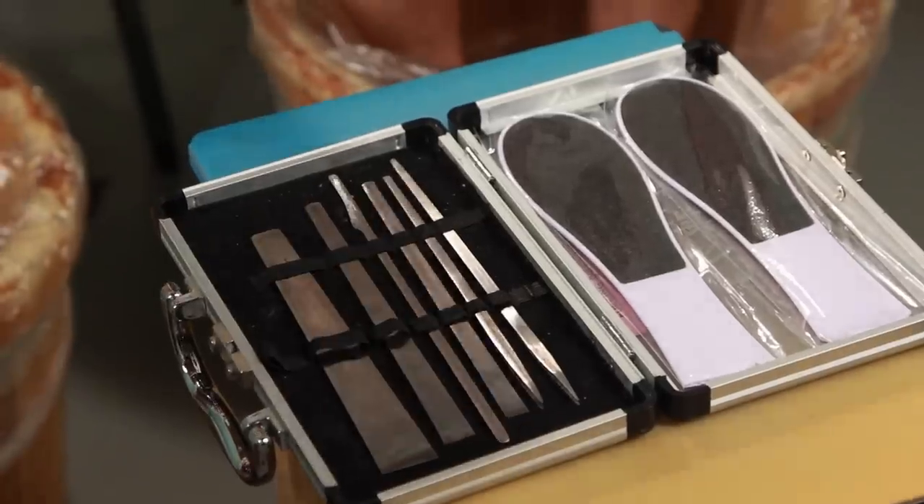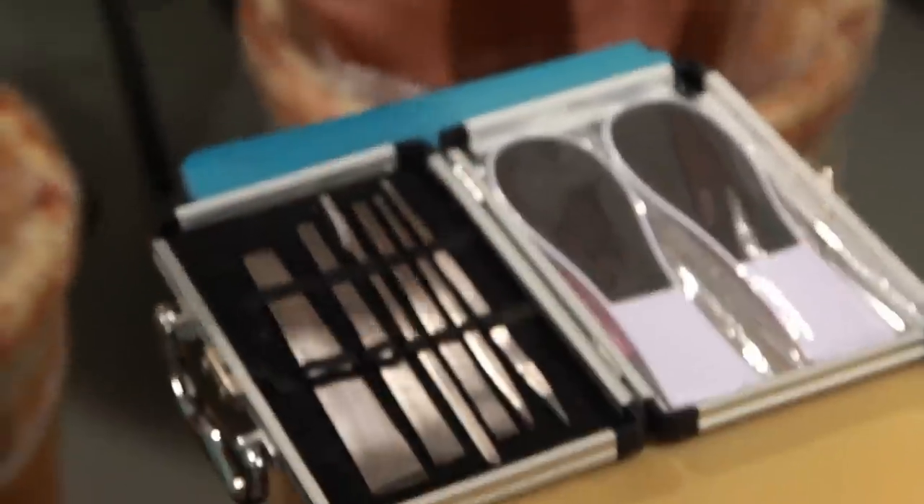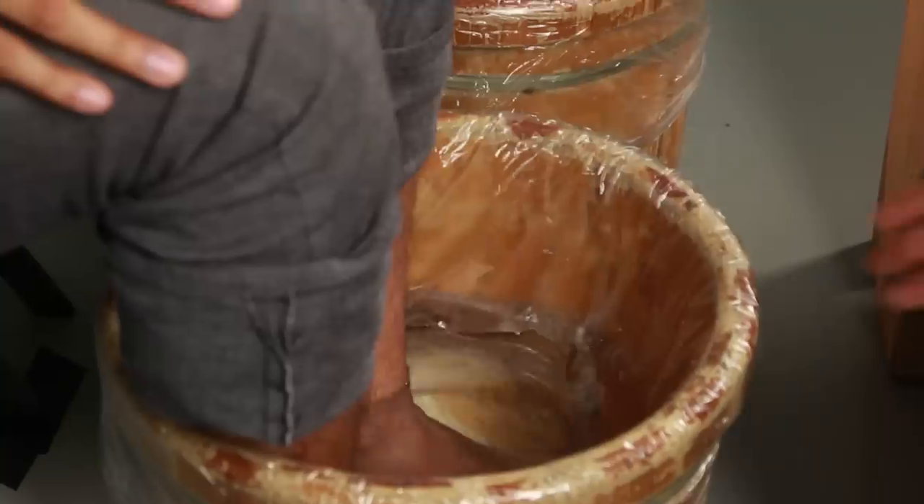There's like a surgical kit over here. All right, there's that grinder I was telling you about. I see things that will scrape, things that will chip. It's like he's trying to carve our feet out of marble or something. All right, let's do it.